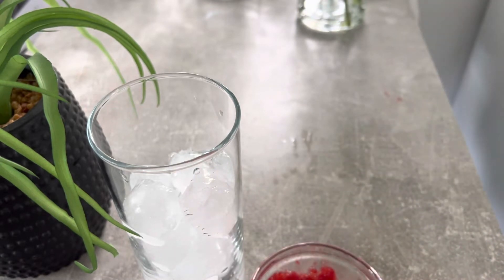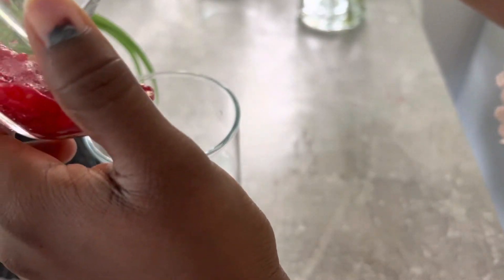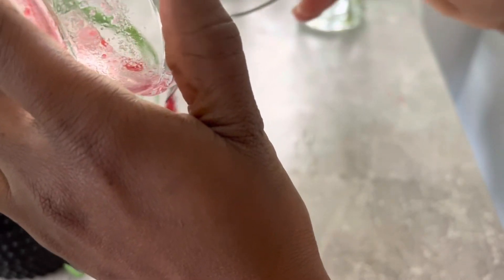The whole idea of mashing them up is so I can easily get the juice out of the raspberries, so they can easily be immersed in the drink. If you put the raspberries in whole, it would take longer for them to be infused into the drink.